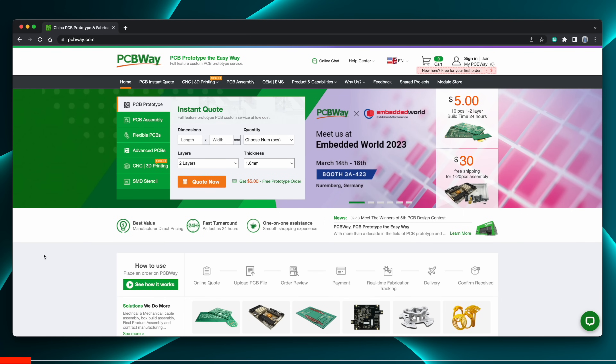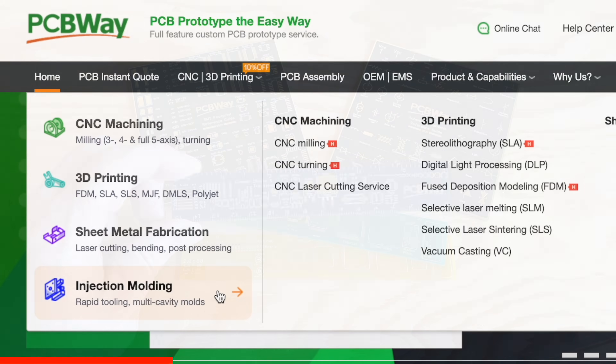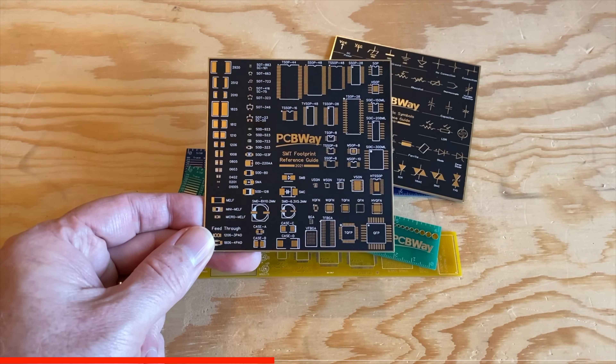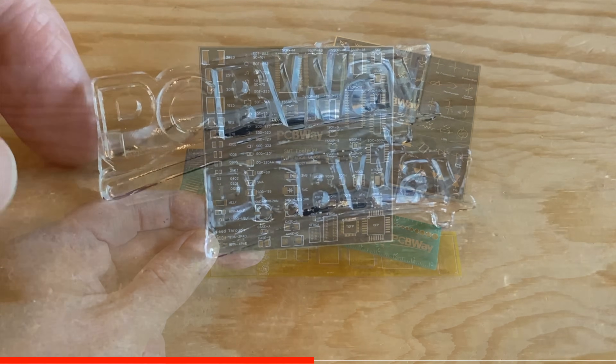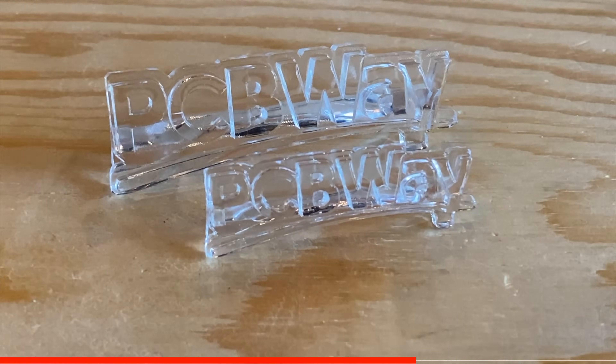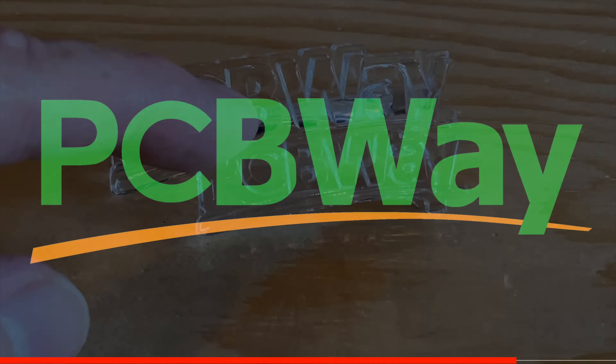PCBWay is known for making low-cost, high-quality printed circuit boards, but they also do CNC machining, 3D printing, sheet metal fabrication, and even injection molding. They sent me a few samples, and these circuit board rulers and coasters are freaking amazing. The clear resin prints of the PCBWay logo are 100% crystal clear. So whether you need PCBs, machining services, or something printed in a specialty material your printer can't handle, PCBWay can do that for you. Check them out at PCBWay.com.